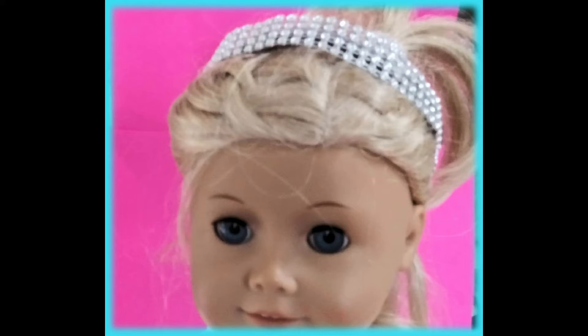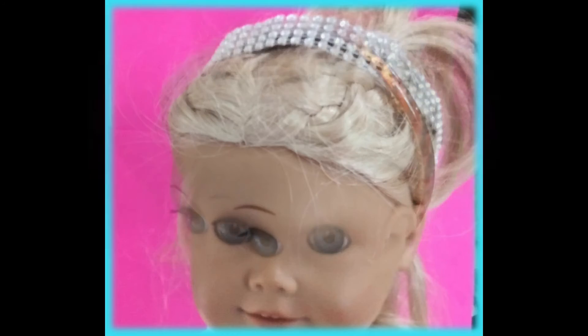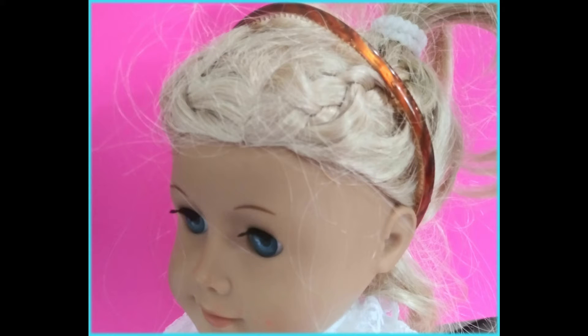Hello, welcome to my channel. Today I'm going to show you how to make a headband for a doll. If you enjoyed the video, please give me a thumbs up and hit the subscribe button if you'd like to see more of my videos. Thank you very much for watching — I really appreciate that, and it helps my channel grow.